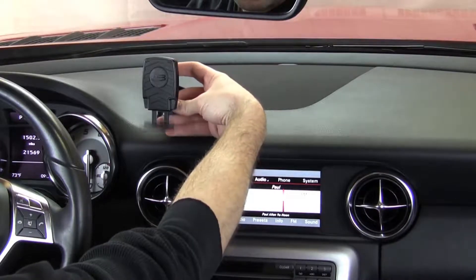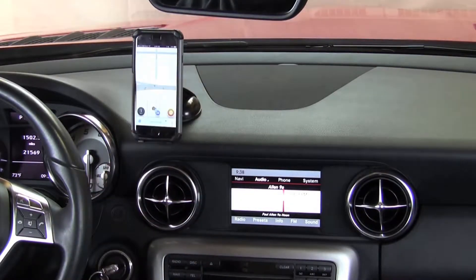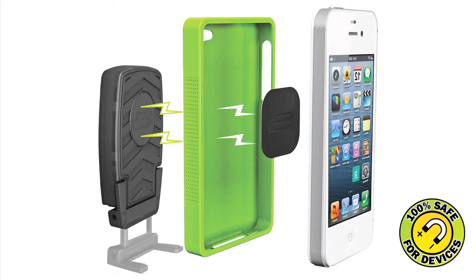The Earth Elements system uses a powerful magnet and mounting plate to securely hold your phone. Just place your phone over the mount and it snaps into place. The magnet delivers a strong grip and it's 100% safe for any phone.